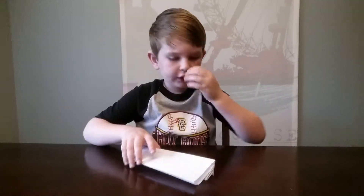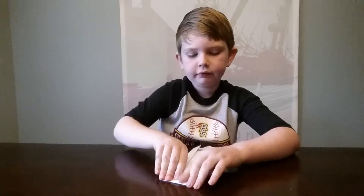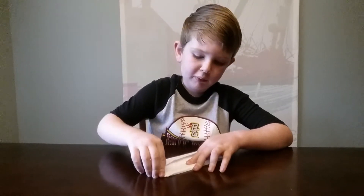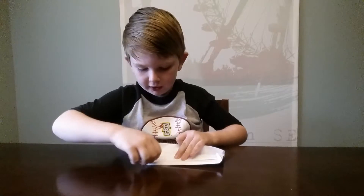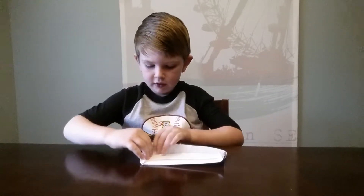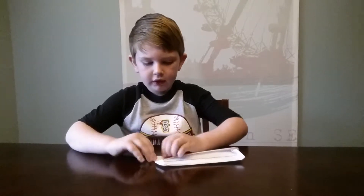Then you're going to do the same with the right side. Fold it to the side just like that. Then fold that in like an airplane again. Open that bottom pocket, fold that in, and then pinch it. And then fold that back once again.